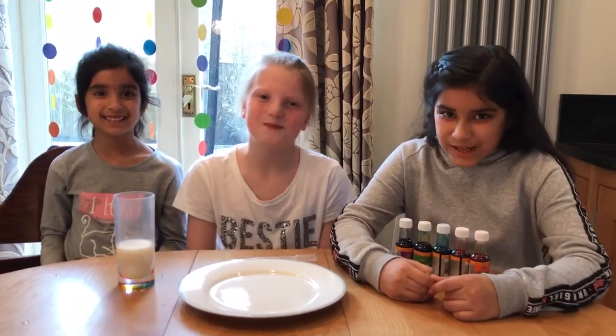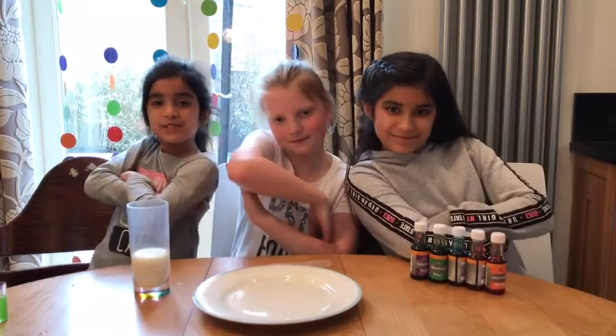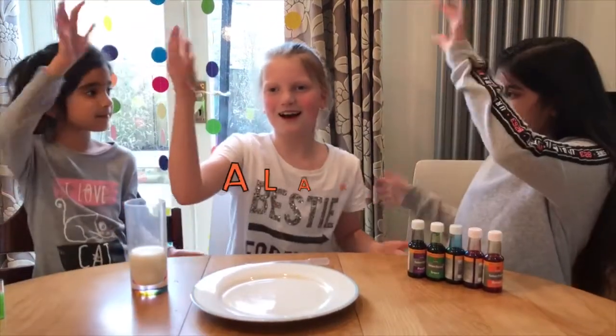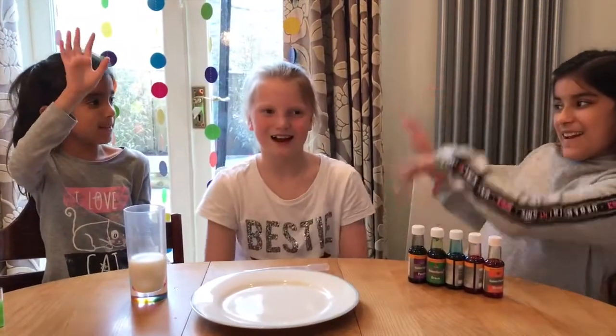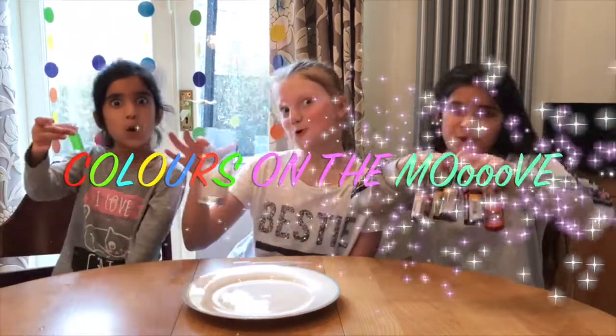Hi everyone, welcome back to Where's the West. I'm Simi and this is my sister Siri. We're Sisters of Science. Today we have a special guest, Alana. Welcome Alana. Today we're doing an experiment called Colours on the Moon.